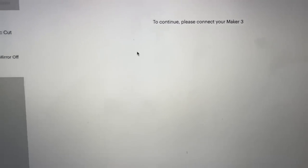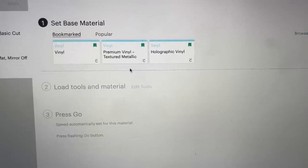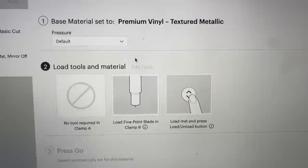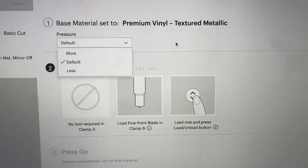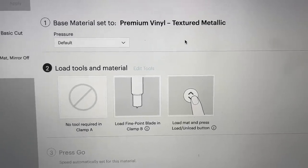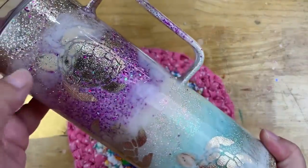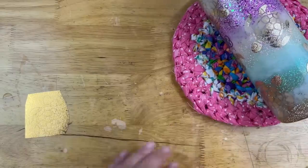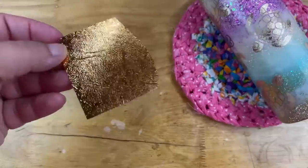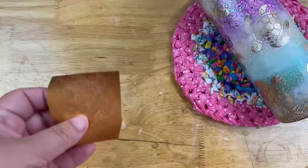Now with all the updates to Cricut Design Space, the presets already in place for the particular vinyl you're using have always been working for me. I just use the default pressure — I don't go more or less. Even though it says it's for Cricut brands, it doesn't matter. If you're cutting textured vinyl, just choose the Cricut premium textured vinyl setting and it should work just fine.